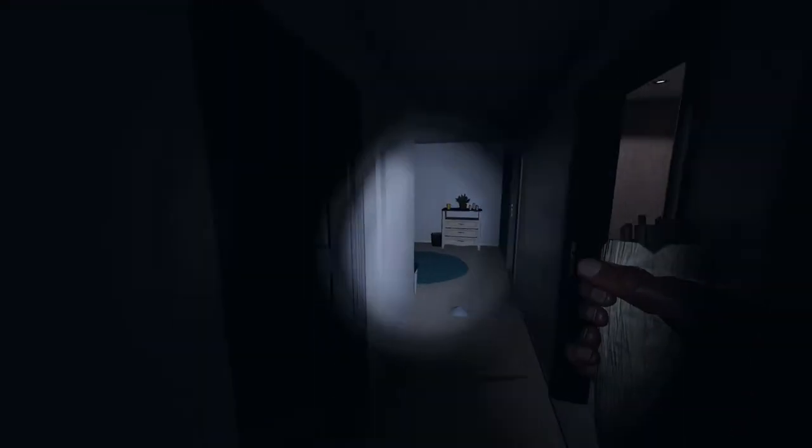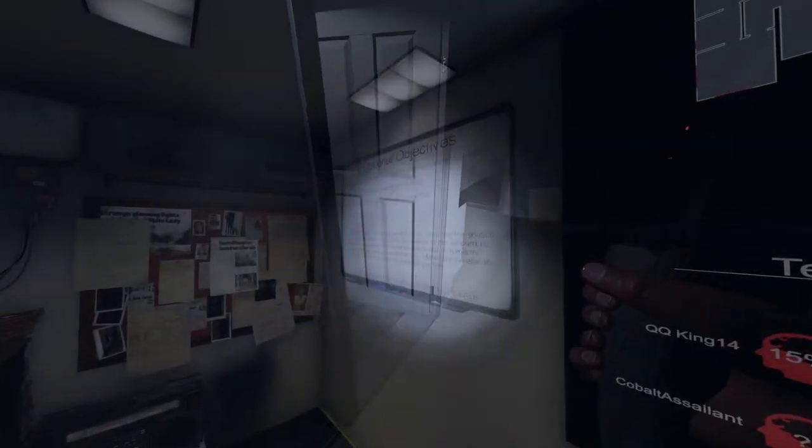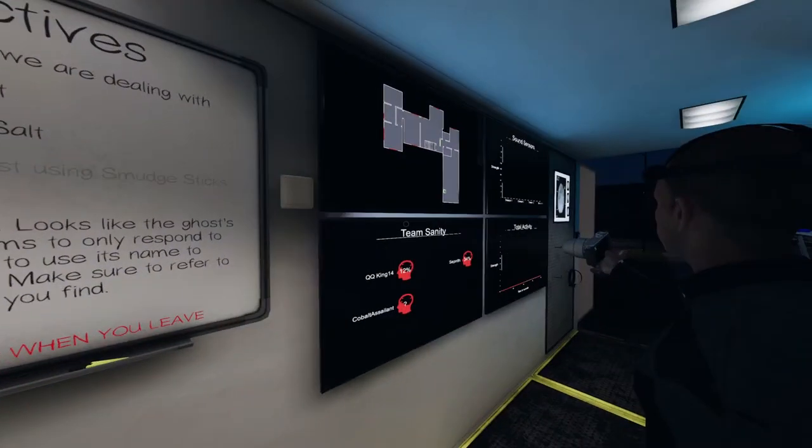Linda Jones, come over here to the basement area. Linda Jones, gimme a sign. Did you just hear that? I think I heard a footstep. Nothing detected. I'm just going to use the smudge stick in this area. We got the objective for the smudge sticks — I smudged the laundry room, the bathroom, and the area with the piano. So it's got to be in that area.